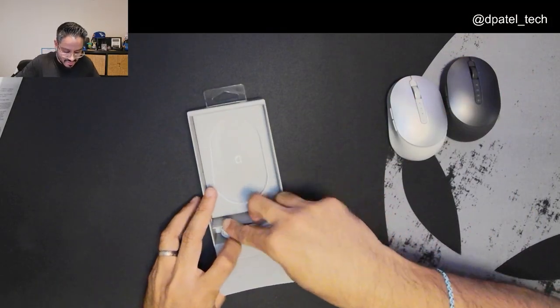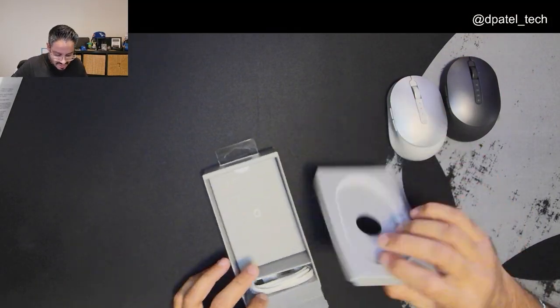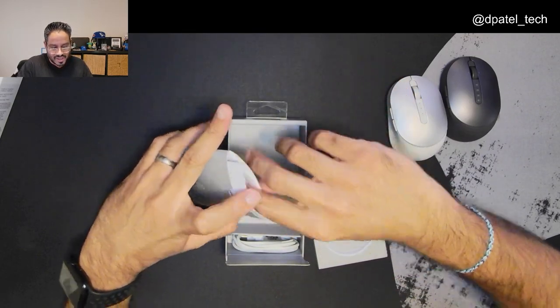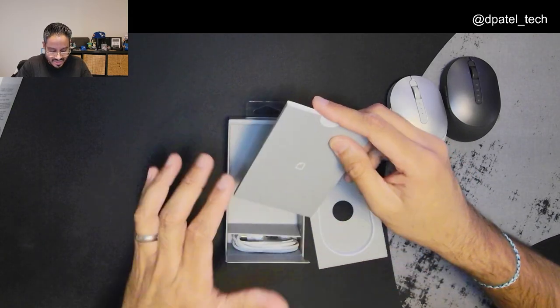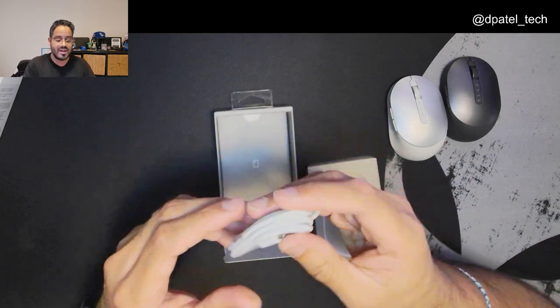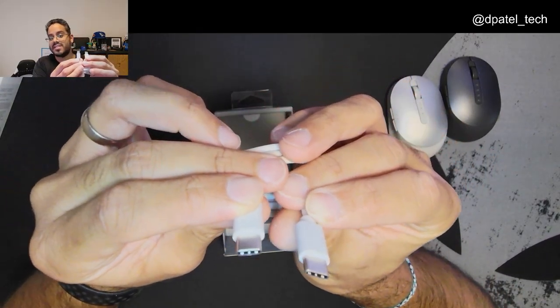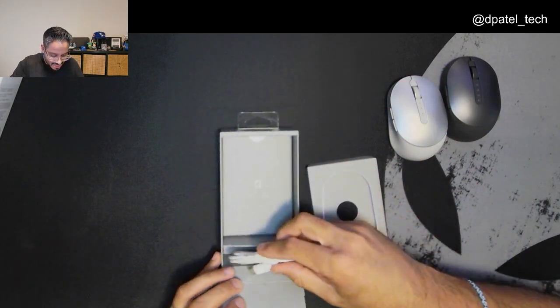Looking at some more of the stuff that's in the box — you do have your quick start guide, warranty, regulatory and safety information. You do have a USB Type-C to Type-C charging cable.